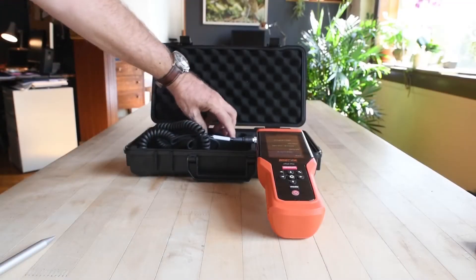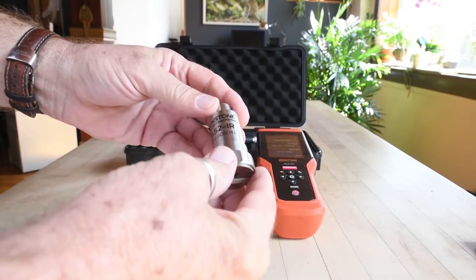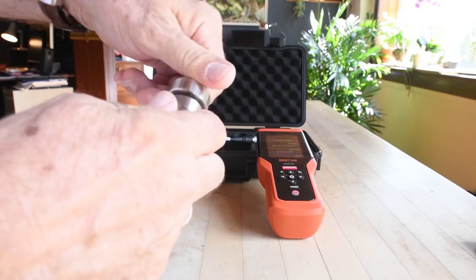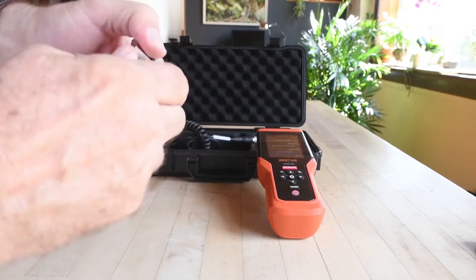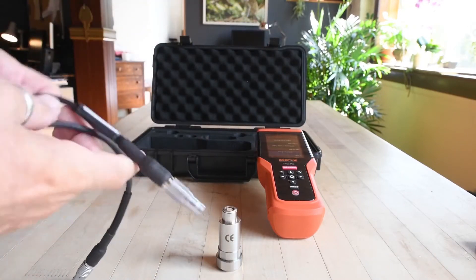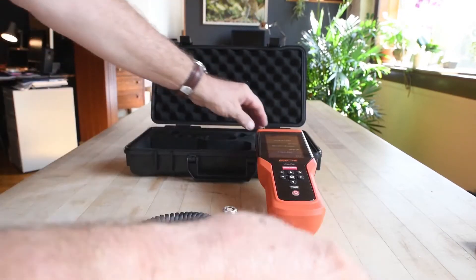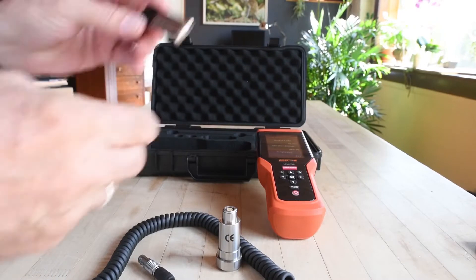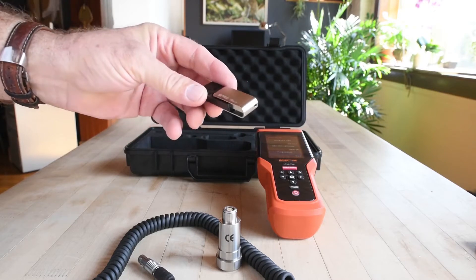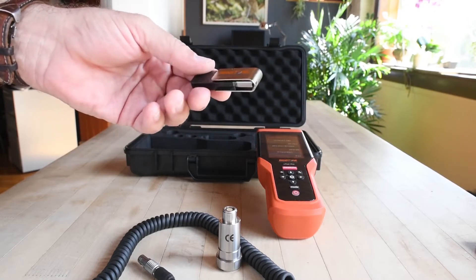In the box, we have our sensor. This is the A52-IR. This is the infrared port right there. This is a magnetic tip on the sensor. There's a cable, looks to be about three meters coiled. Our USB connector brings us from our device to our computer. And a USB thumb drive with utility software, a few other software packages to help in processing the data, as well as the soft copy of the user manual.